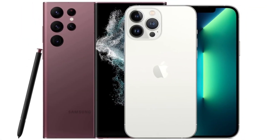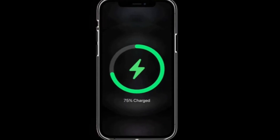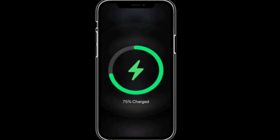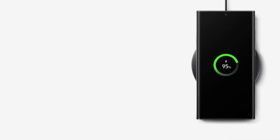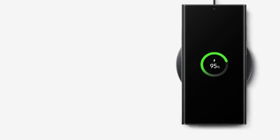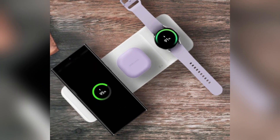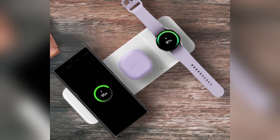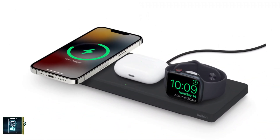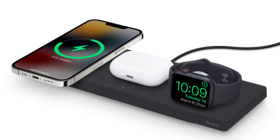When it comes to battery life, both phones pack a punch. The iPhone 16 Pro Max has a 4,685mAh battery, while the Galaxy S24 Ultra comes with a slightly larger 5,000mAh battery. However, Samsung takes the lead in charging speeds, offering 45-watt wired charging compared to the iPhone's 20-watt. For wireless charging, Apple's MagSafe offers 25-watt, while Samsung's wireless charging maxes out at 15-watt.